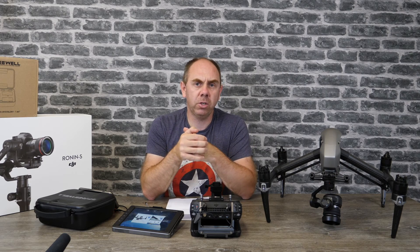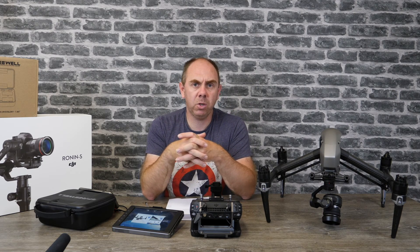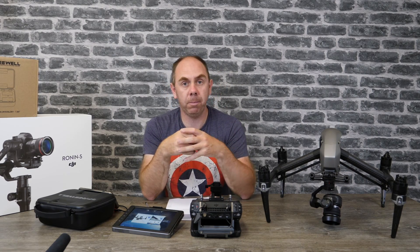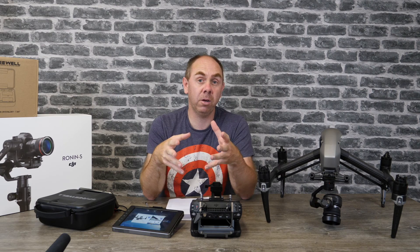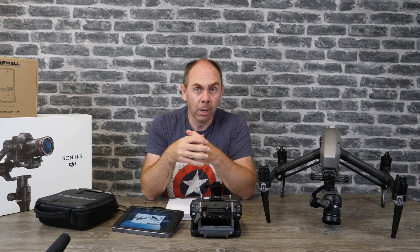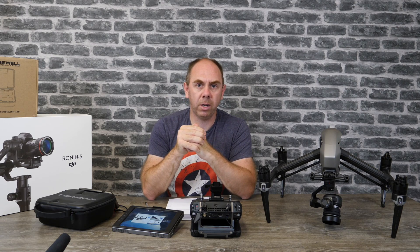Thank you very much for watching this video. I hope the information has been useful. There are some links in the description that allow me to keep the channel running — I do appreciate it when people buy their DJI products through those links. Please do subscribe to the channel as well. Thank you for watching, and I'll do another one again soon.